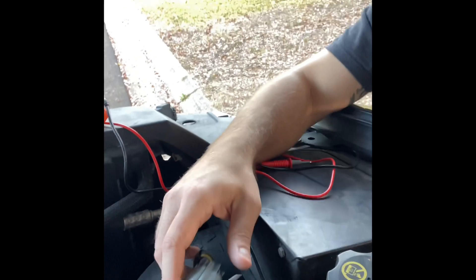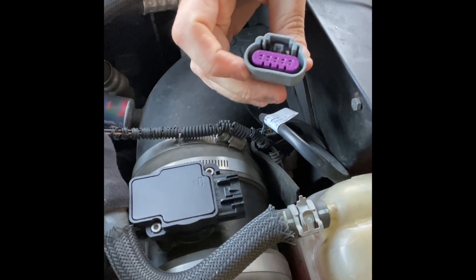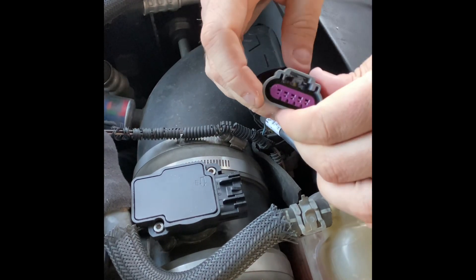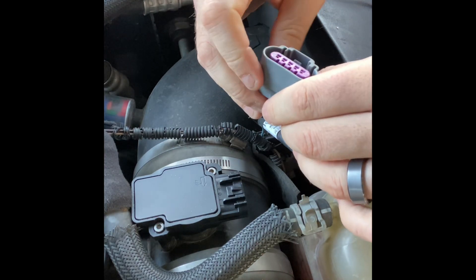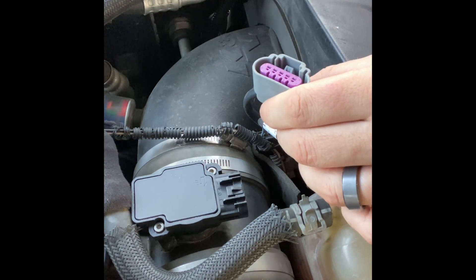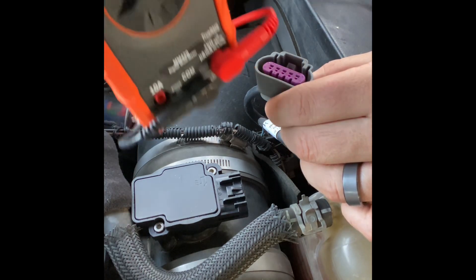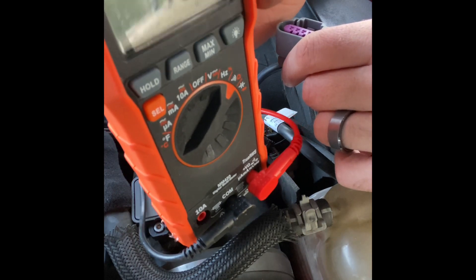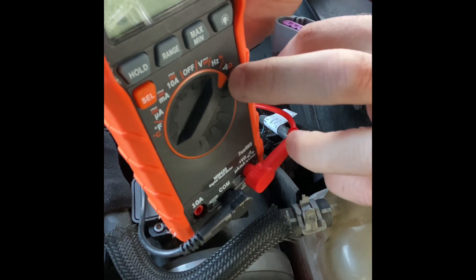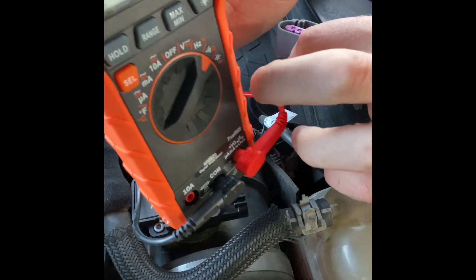Now we want to go ahead and pull the plug off — just press down and it slides off really easy. There might be a couple of ways to do this, but I'm going to show you the way I did it. I took my multimeter and set it to ohms/continuity diode check.